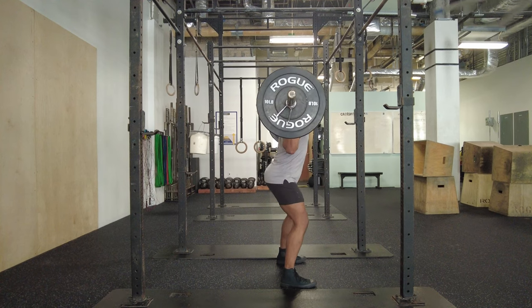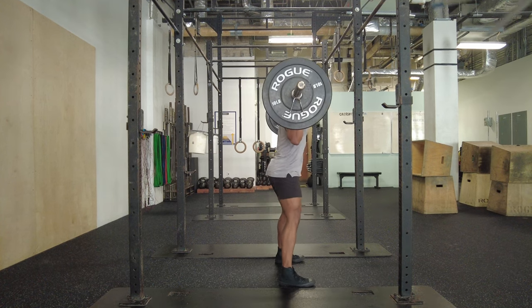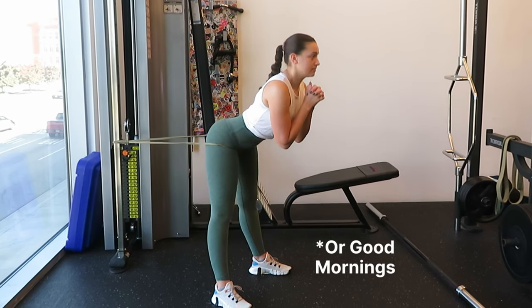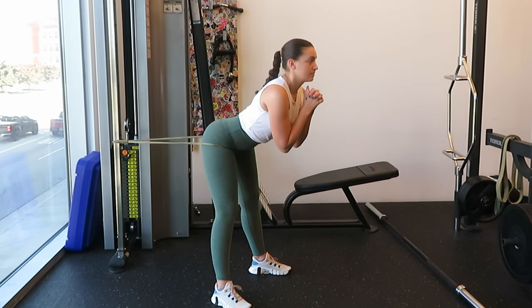On movements where the forces are not at their highest when your glutes are contracted — for example, a squat — the forces are at their highest at the bottom of the movement when the glutes are in a more lengthened position. But you can do a few clever tricks. With a squat, you can tie a band to something behind you and loop it around your hips. When you get to the top of the movement you push your hips forward against the band, so you get a nice lengthening at the bottom and a great contraction at the top — kill two birds with one stone.